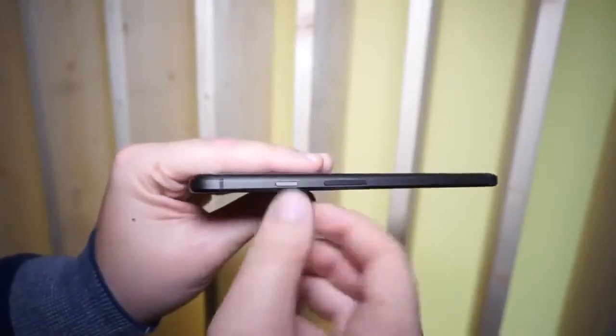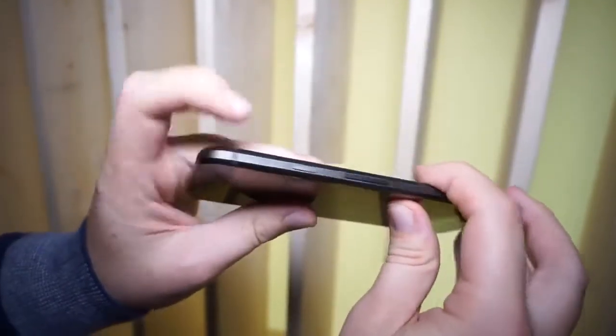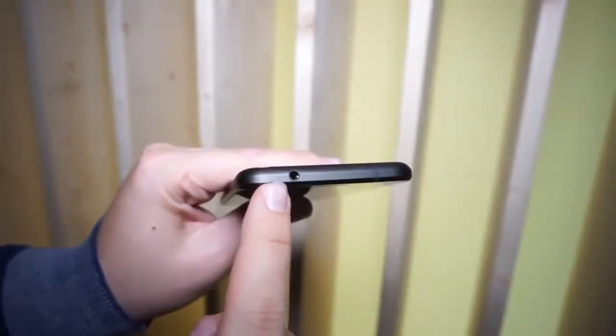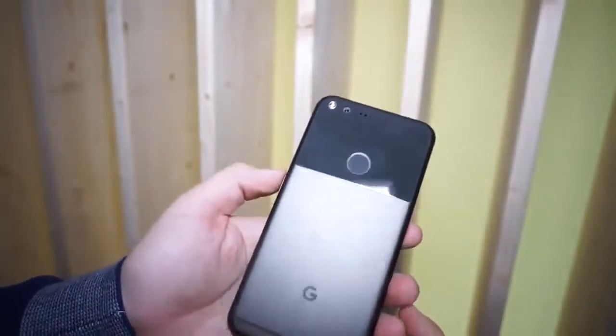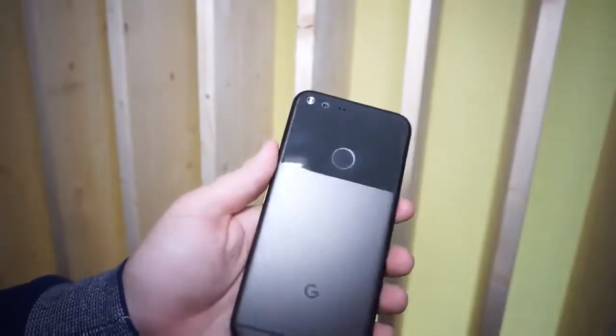We'll see in the final review how it compares to the competition. There's a volume rocker on the right side, and a textured standby button on the right side as well. On the top, yes, you get a 3.5mm headphone jack, which is a nice addition — nowadays you usually don't get that anymore, at least not with Apple or Motorola.